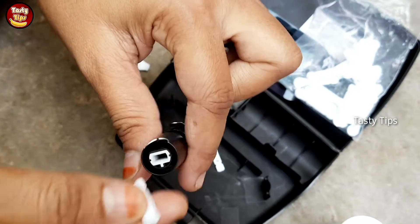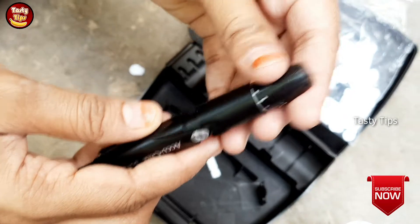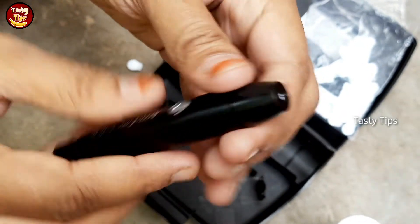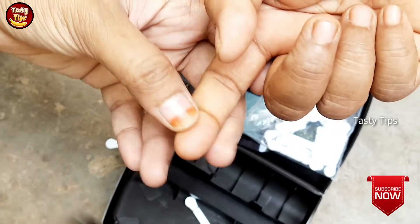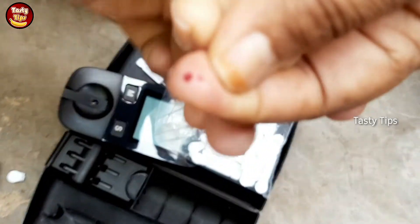Once we cut it, then we cut the plate here. Place the plate as grease and then press the plate. Set the plate in it. Now let's put the plate in it.